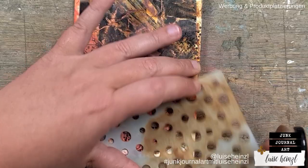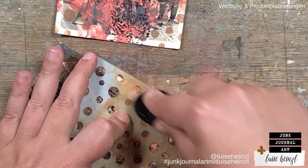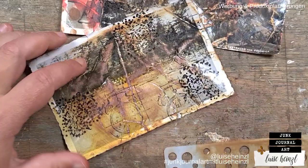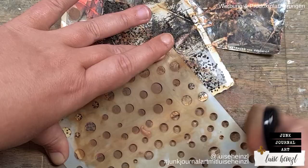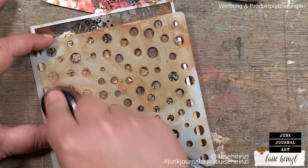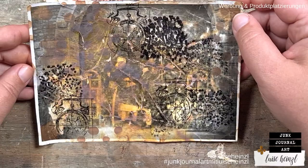In the next step, I took a stencil and went through it with some Distress Oxide ink, especially in areas where I had a lot of white or where one color came out really extreme. I wanted to give this a little more detail and some kind of mixed media look. You can also take what you want — more stamping, marks with a black or white pen, or even acrylic paints over this. I think that would work well too.